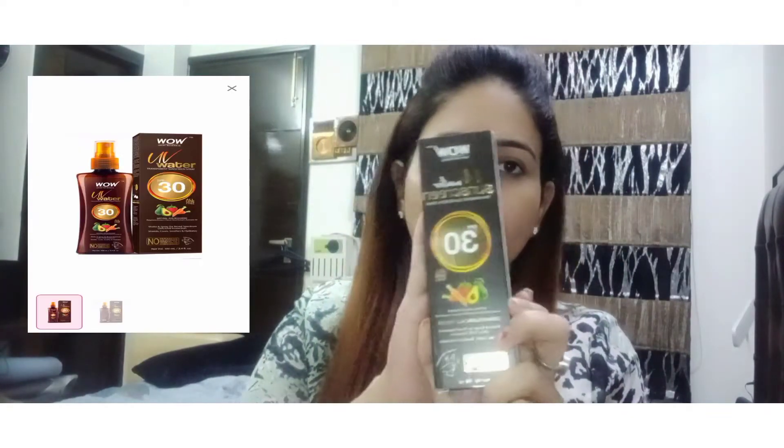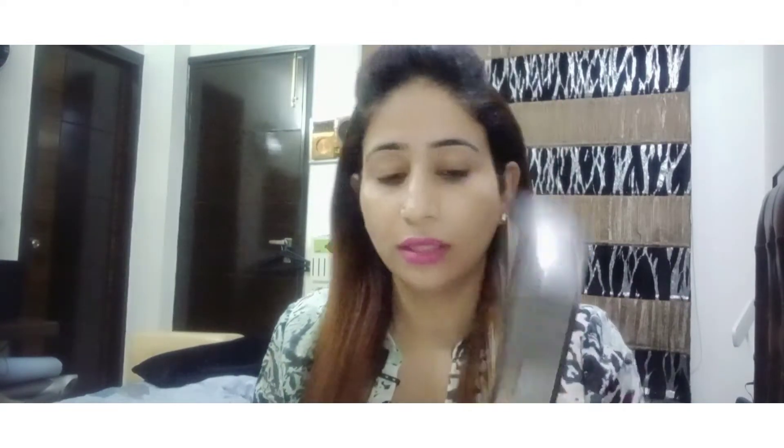The next sunscreen is a UV water-based sunscreen — this is WOW, SPF 30. It's not a cream; it's basically sunscreen water. This is my second bottle. This bottle is essentially a UV water sunscreen and a transparent sunscreen spray, SPF 30.